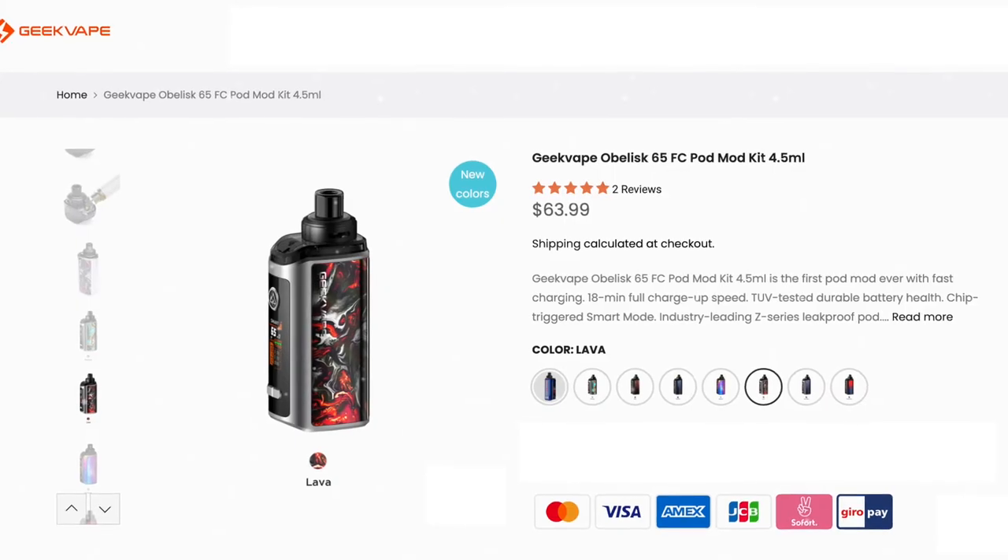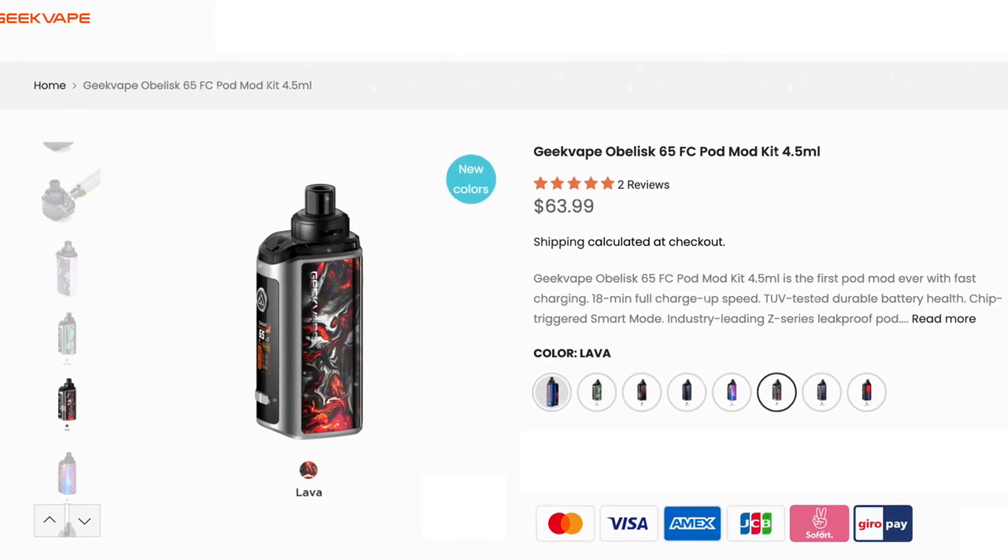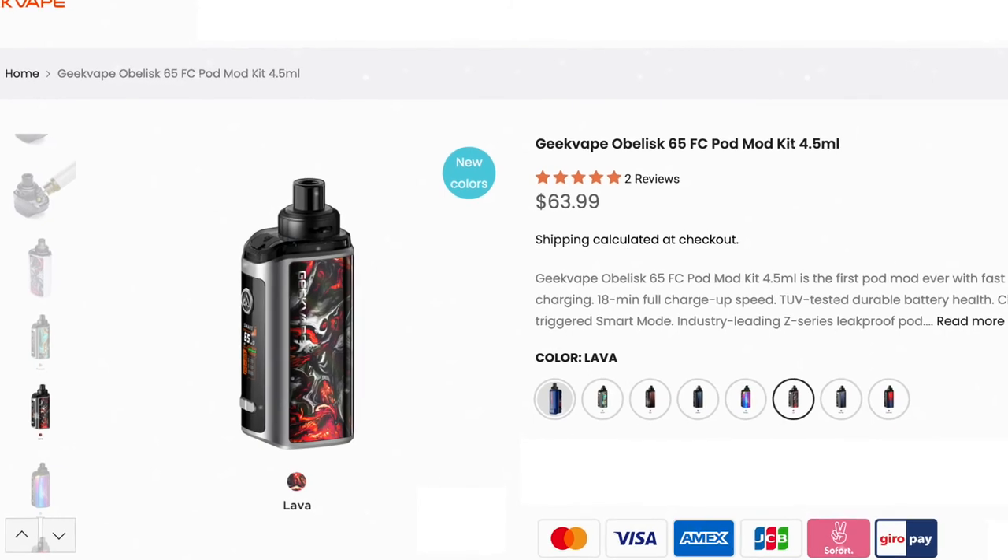I really like the Obelisk 65. The fast charging capabilities are really cool, and I love being able to use OTG mode as a portable power bank. The coils put out some really good flavor and the device overall just performs well. The only drawback is that the pods leak from the coil heads over time, so you need to check on them regularly and wipe them down. The Obelisk 65 FC is available from geekvape.com for $63.99. Thanks for checking out this review!